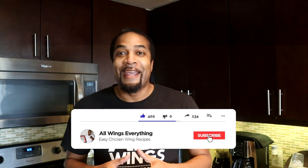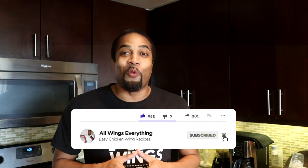What's up guys, welcome back to All Wings Everything. I am your cook Spinelli, the self-proclaimed wing king and prince and ruler of all lemon pepper wings. Today's video I'm gonna show you guys how to make buffalo chicken sliders — they are delicious. If you've never had these before, add them to your menu.